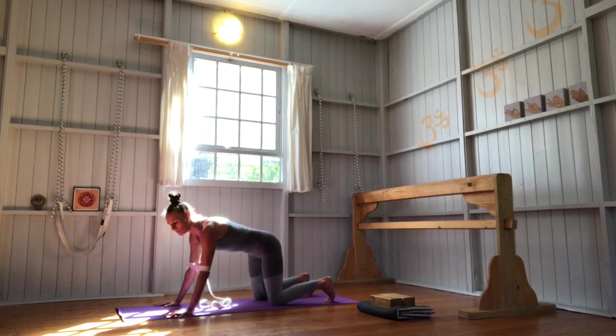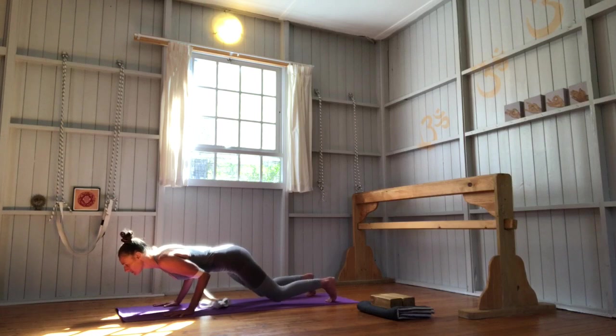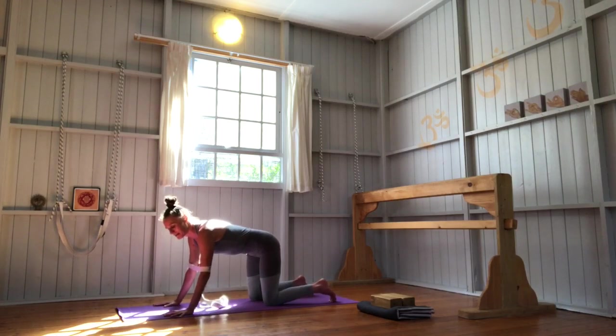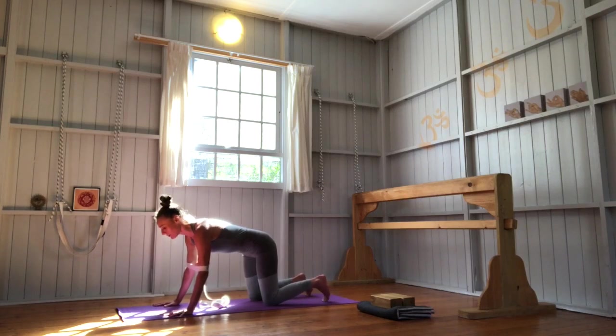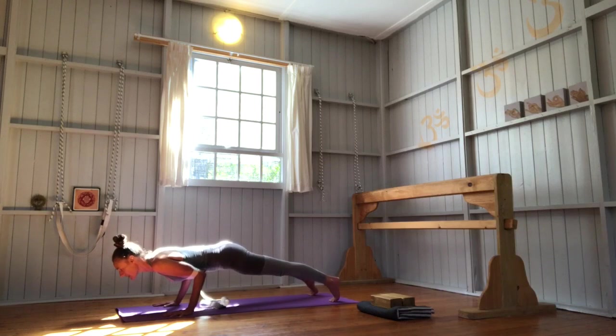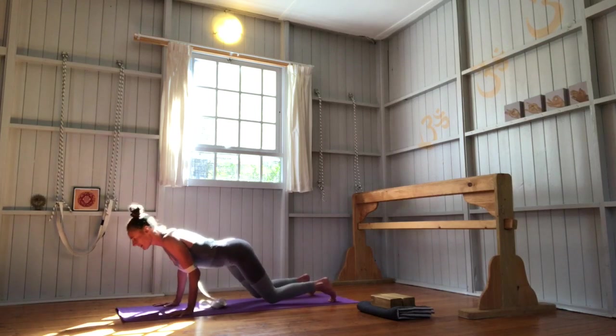You can either stay with that variation to build the strength to eventually straighten the legs, or in the next round if you'd like to, you can straighten your legs. Once again, keeping the length of your spine, lower abdomen inward and upward, collarbones open, shoulder blades into your back body — move your chest forward. Maybe straighten your legs or stay on your knees, and then release. Try one more time: either with knees on the floor or straight legs, lower abdomen in and up, collarbones open, chest forward. Strong legs, front thighs to back thighs, come a little bit forward onto your tippy toes, breathe, and then release.